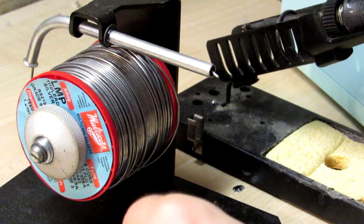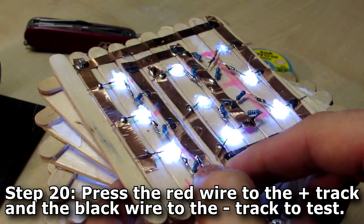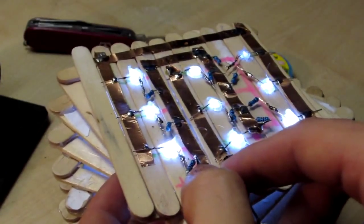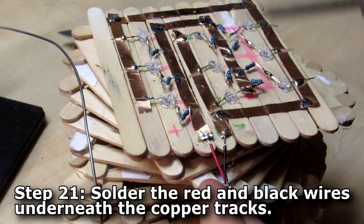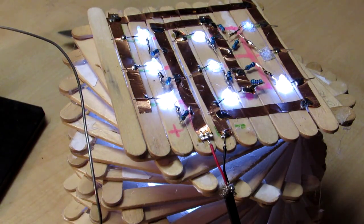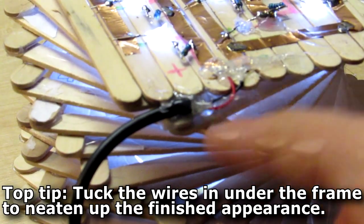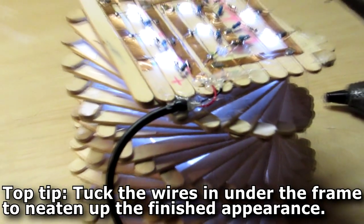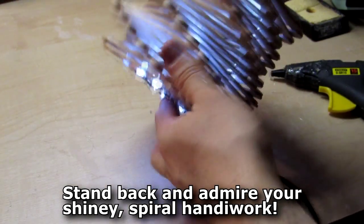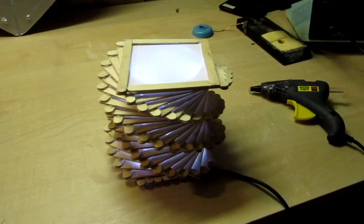Now let's make sure our circuit works — hold down those contacts. We have nine working LEDs, absolutely brilliant! If you've got an LED that isn't turning on, take your soldering iron to the edges where the LED legs are touching the copper tape and solder those connections again. Then solder the red and black wires — red to the positive and black to the negative. You might also want to hot glue the wires in place just for stability, making sure your wires don't snap off. And there you go — that's it, you've finished your lamp!